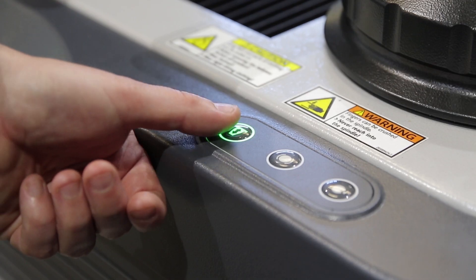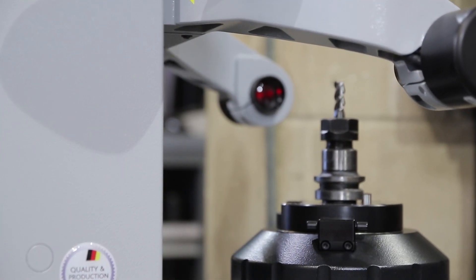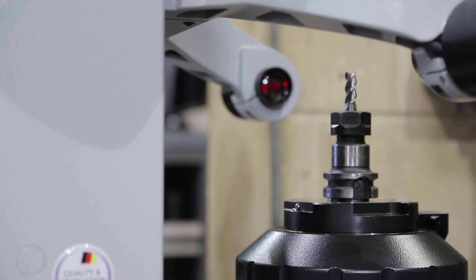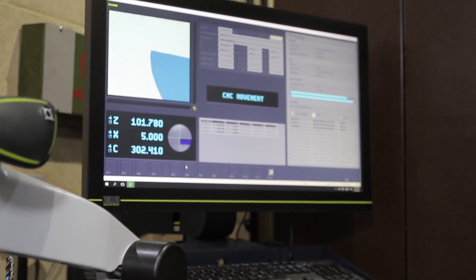What the Zoller and the tool presetter gives us is the opportunity to reduce the downtime in a setup, but also to increase the accuracy. It's giving us the accuracy but it's also giving us the productivity by optimizing those setup times.